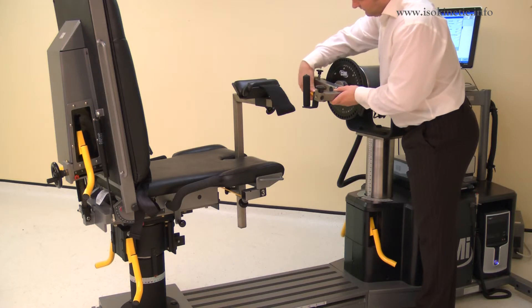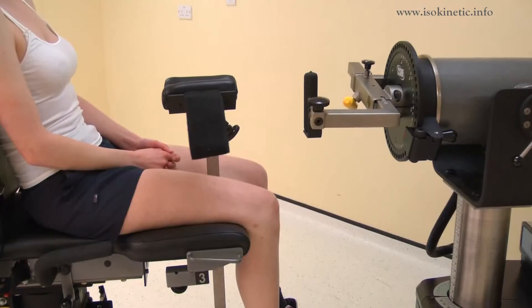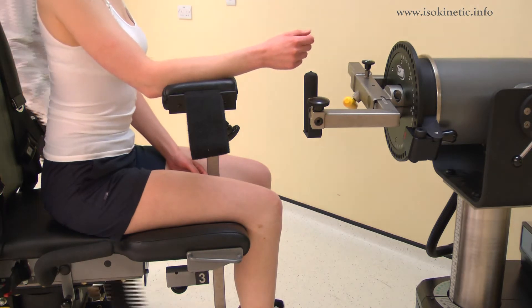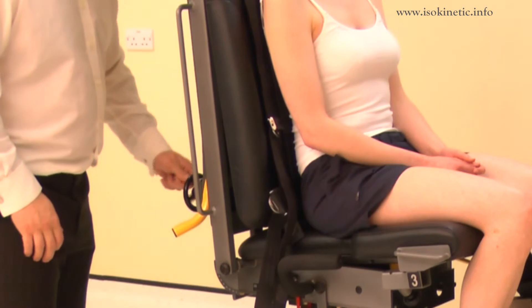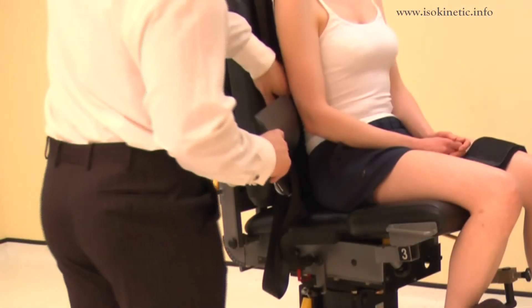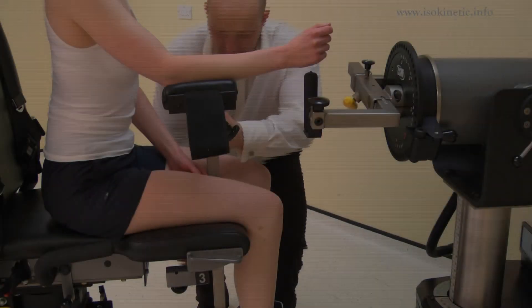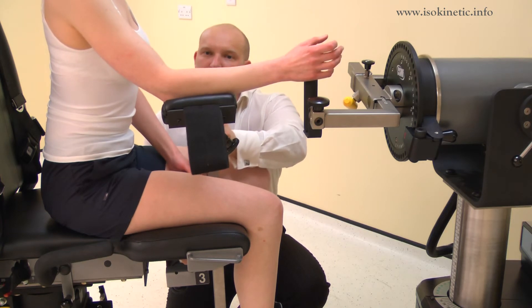Rotate the handle to position 112 by loosening the screw and rotating. Once positioned, ask the subject to sit on the chair and rest their forearm on the stabilizer. The chair back translation may be adjusted at this stage to support the trunk. Use of the lumbar cushion may be necessary for comfort.